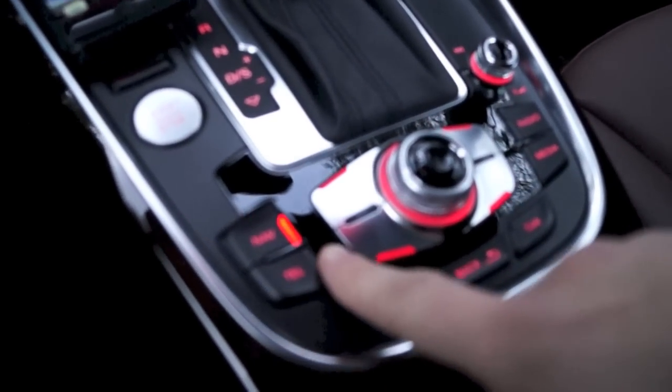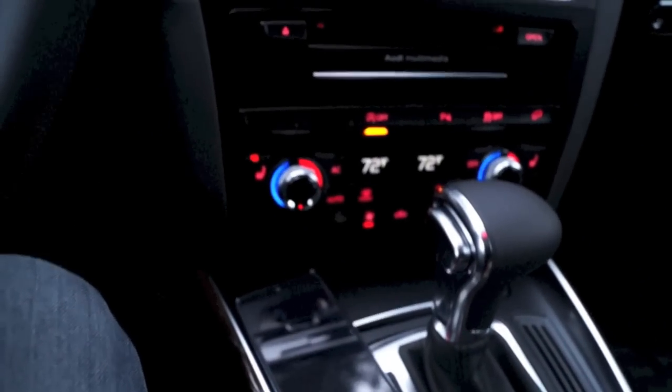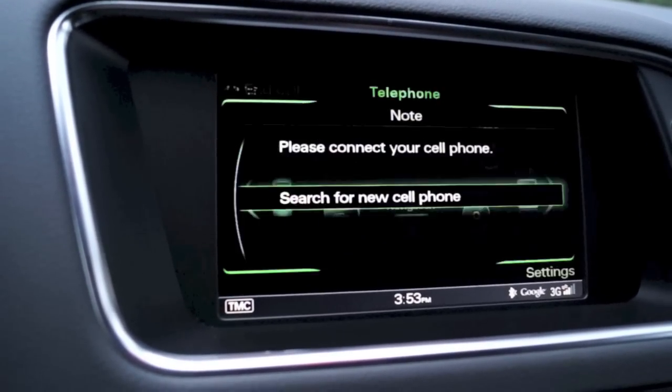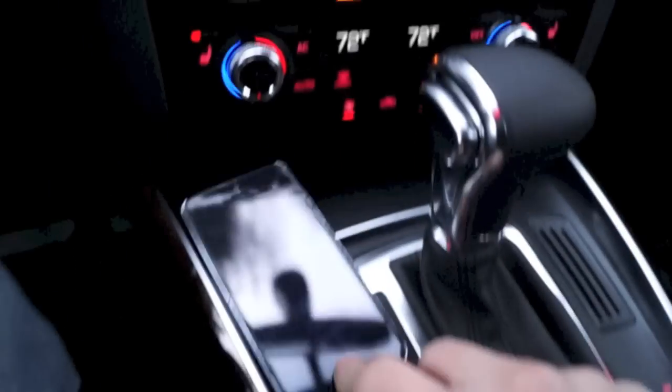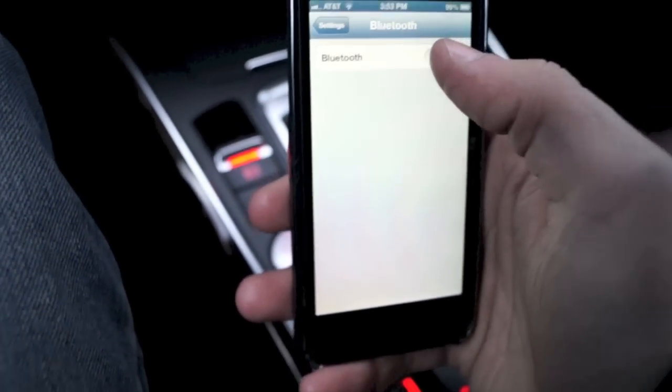So go down here, click on telephone, and you go to the screen. It says search for new cell phone. So then you go onto the iPhone and go ahead and turn Bluetooth on.